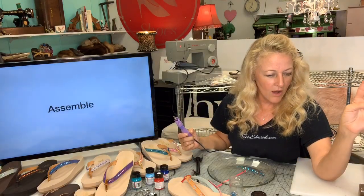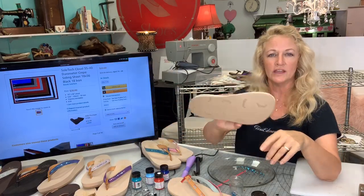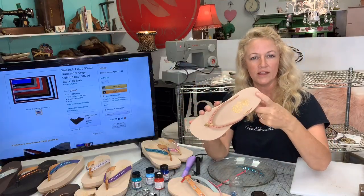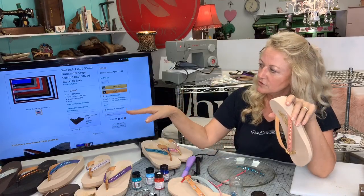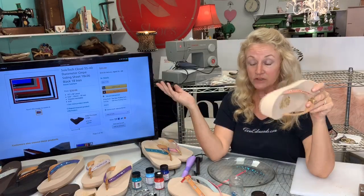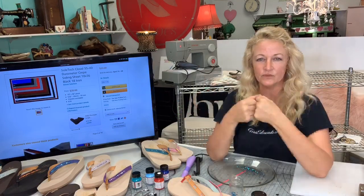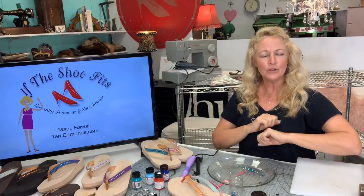Now assembling the shoes. This is the Soltech Cloud non-slip sole material, and this is the Soltech Cloud smooth crepe — that's what I use for the soft surfaces. The soling material is used for the bottom and comes in all different colors: blue, red, gray, cognac, ground brown. I basically use white, black, brown, and some gray. All the assembly instructions are in the video. Please subscribe to my YouTube channel or follow me here on Amazon Live — I look forward to being here every Friday. Have a great weekend, thank you so much for joining me, and Aloha from Maui!